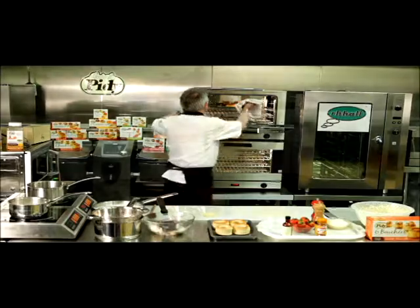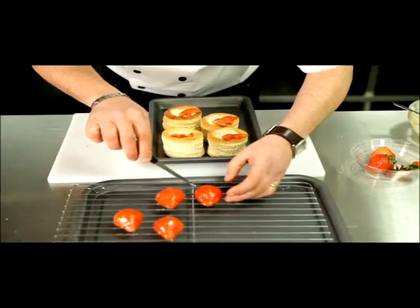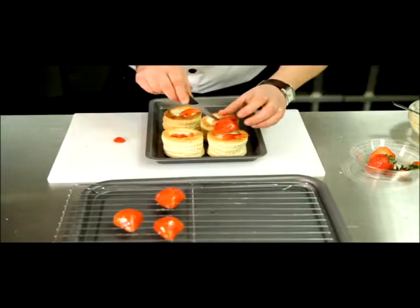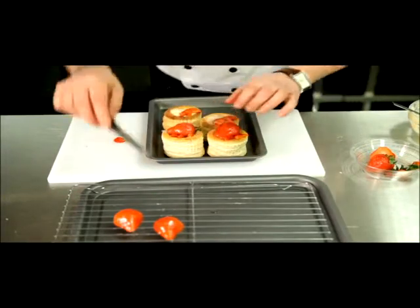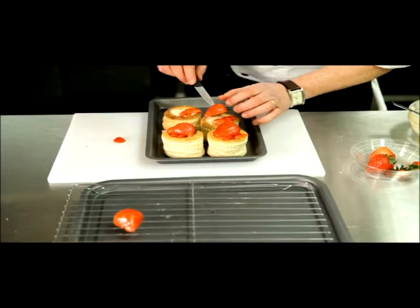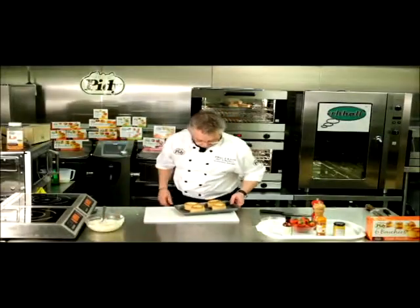Remove the empty Volavons cases from the oven and layer the Volavons with chopped strawberries and cooled crème pâtissière. Use the glazed strawberries to garnish and refrigerate.